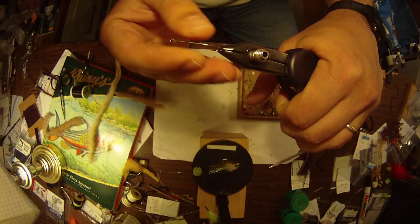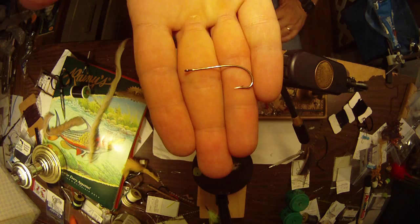The fly I'm going to tie right now is one of my favorite topwater flies for summertime bass fishing. This is a snake pattern I've been tying for a while.